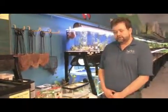Hi, I'm Eric with the World of Wet Pets Tropical Fish in Portland, Oregon, and I'm here to demonstrate how to use a hydrometer for fish tanks. Hydrometers measure specific gravity and salinity, so it's very important in saltwater tanks to know accurately what your salinity levels are.